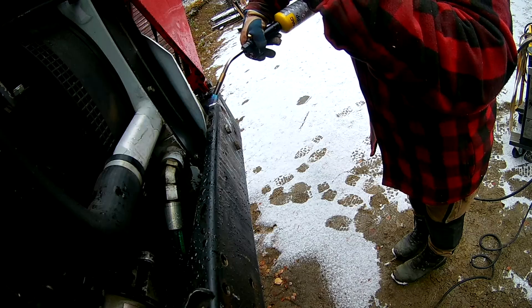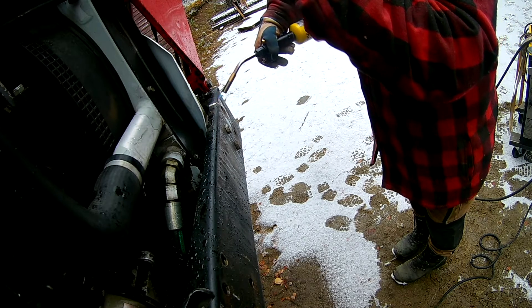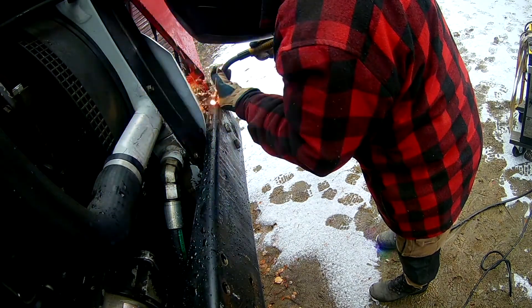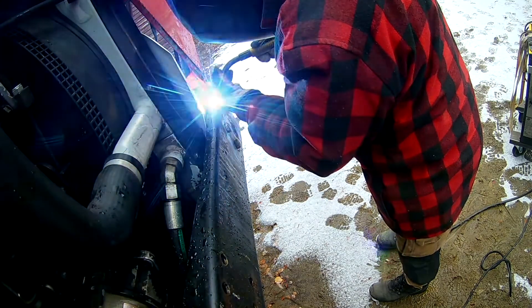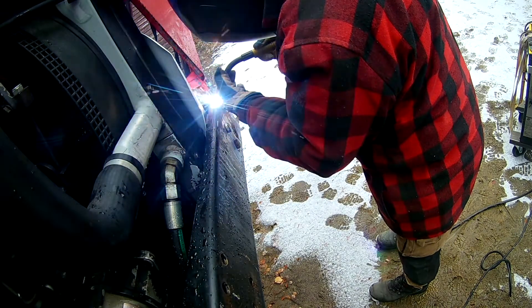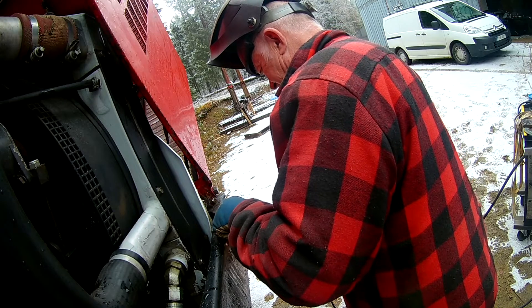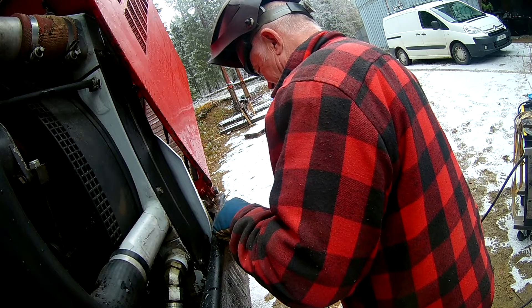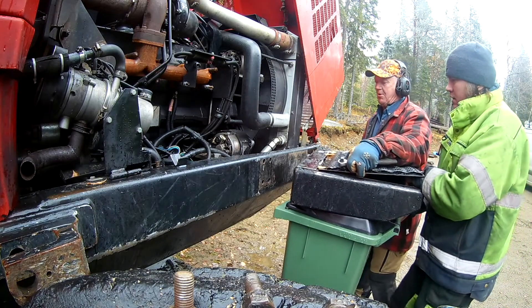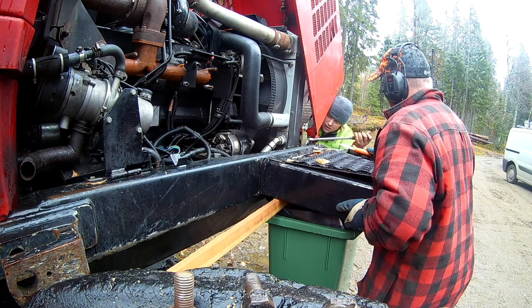I totally missed getting video of removing the fire suppression brain, heating it up, and then doing some welding. My dad was with me because I don't know how to weld for shit — I'm not sure how good he is, but it's better than nothing. It required some grinding to finish up.